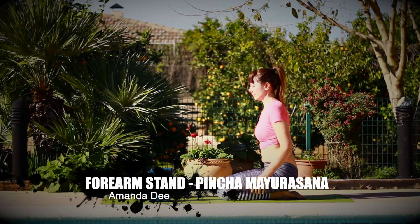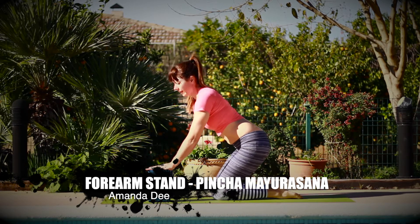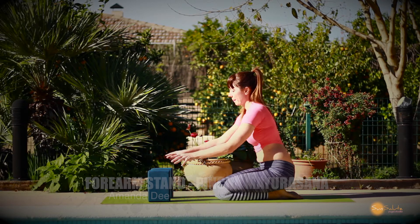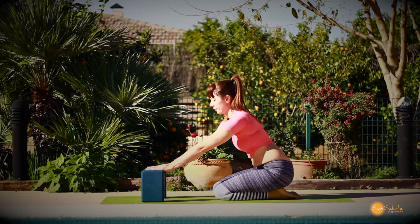Hi, my name is Amanda Dee and welcome to this tutorial on Pinchamayurasana variations, or you can also call it funky forearm stand.